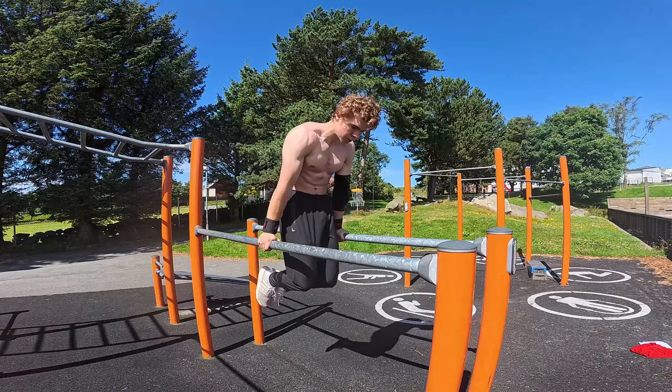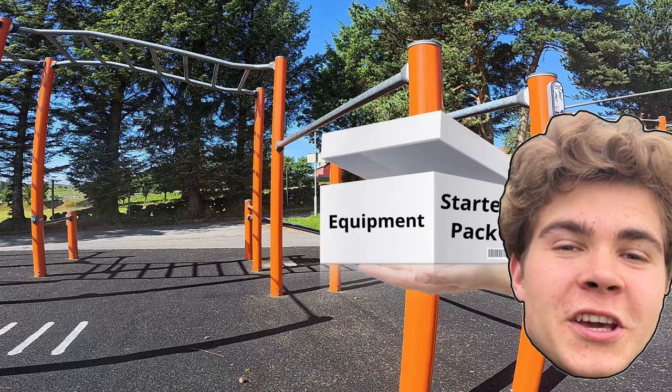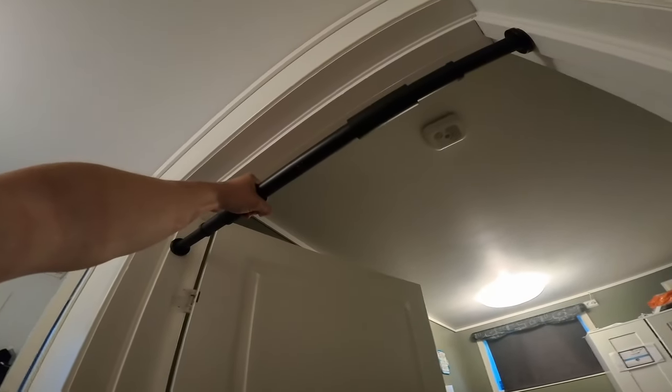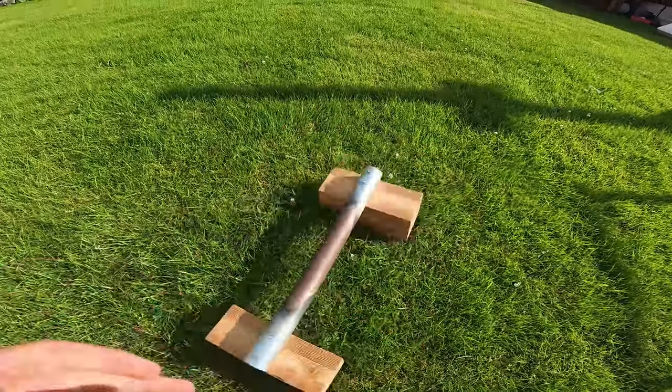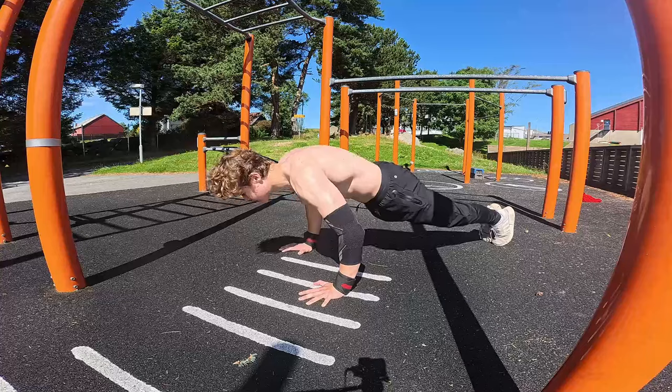In theory, you don't really need any equipment. But I know that if I would give myself a calisthenics starter pack, I would definitely get a doorway bar like this one, a light rubber band, and some parallettes. You could make them at home, just like I did.